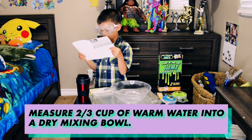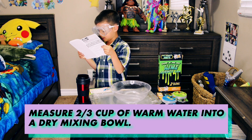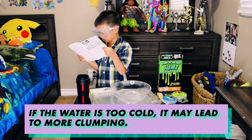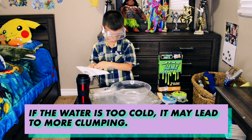Add warm water into a dry mixing bowl — one that will be easy to clean later. If the water is too cold, it may lead to more clumping.